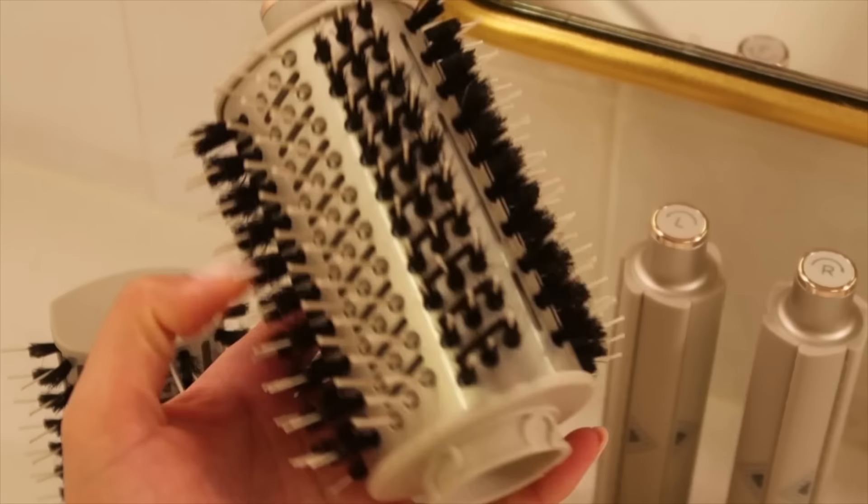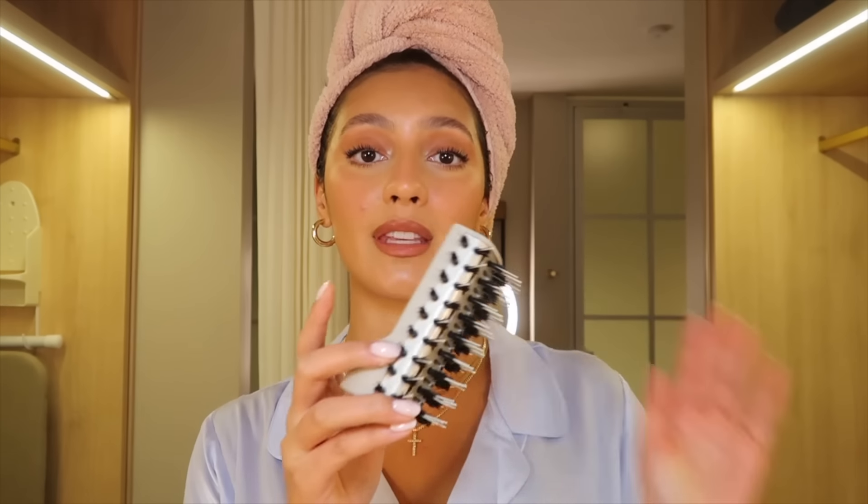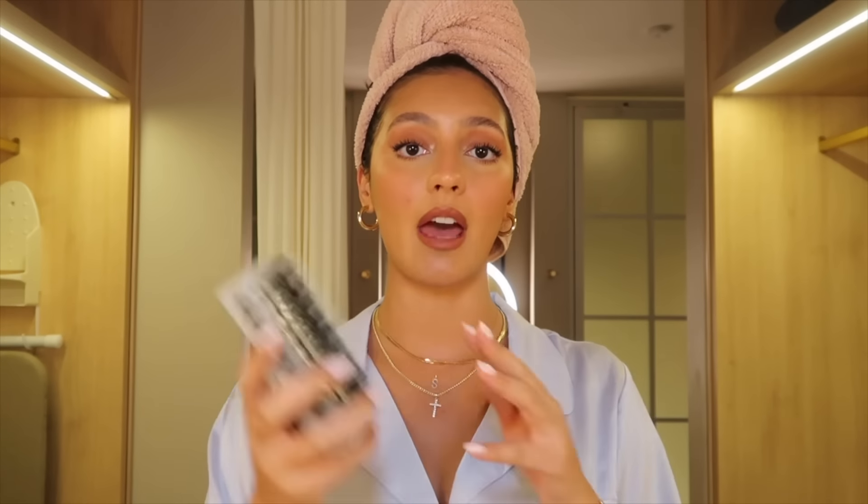We have a paddle brush and a round brush attachment. I heard in another review that the paddle brush attachment is really good for curly hair — if you just blow dry and then once it's about 80 to 90 percent dry, you can take the paddle brush and smooth everything out.